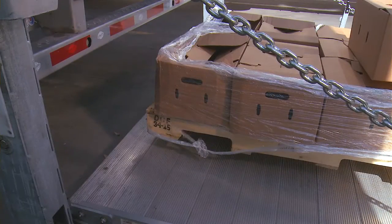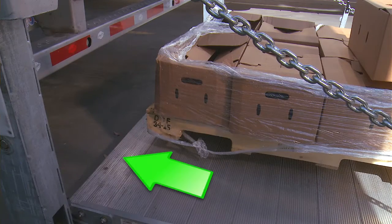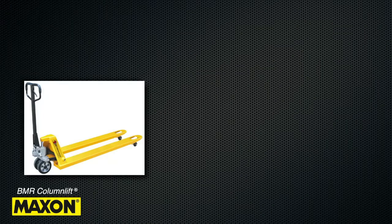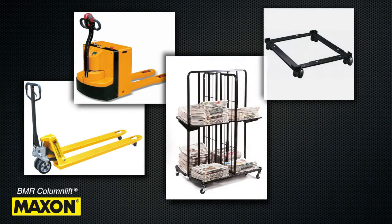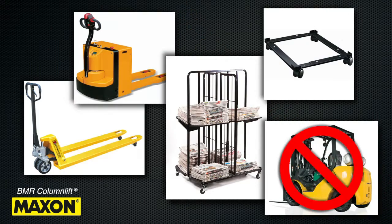Place all loads as close as possible to the inboard edge of the platform with the heaviest part toward the truck or trailer body. Typical devices to move loads are mechanical or electrical pallet jacks, carts, and dollies. Remember to never drive a forklift across the platform.